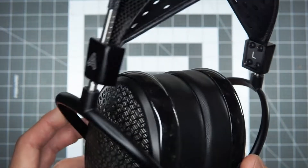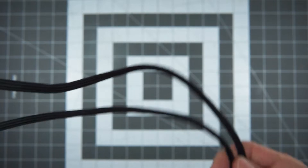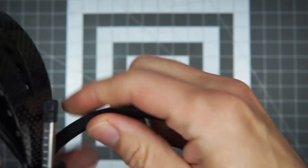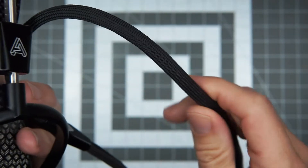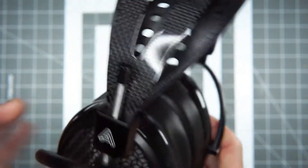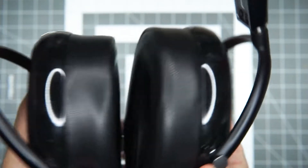Really no complaints about the build. It's e-stat land so the cable is attached. The cable's a little long for desktop usage but it's not horrible — it's round instead of the ribbon style you'll see on stax. So it's closer to the Dan Clark Audio Voce cable. It's a little long for desktop use but they would have gotten in trouble making it shorter since it wouldn't suit as many applications, and you can't take it off anyway.